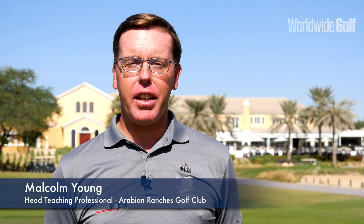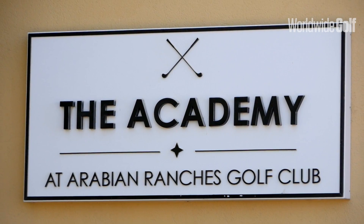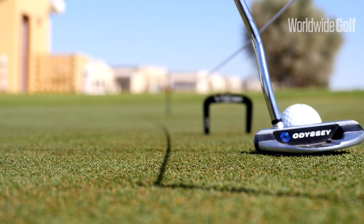Hi everyone, Malcolm Young here, Head Professional of the Academy at Raven Ranches Golf Club. I'm going to share some information today that will help you hole more putts with confidence, take some good ideas into your practice and out on the golf course to lower your scores.